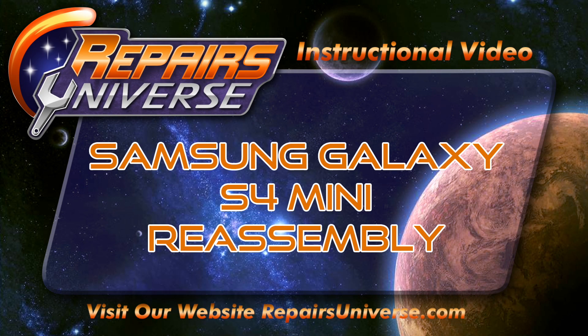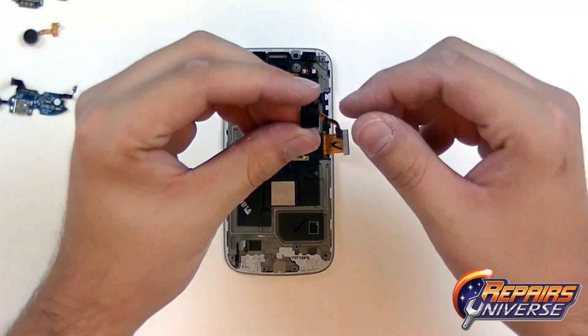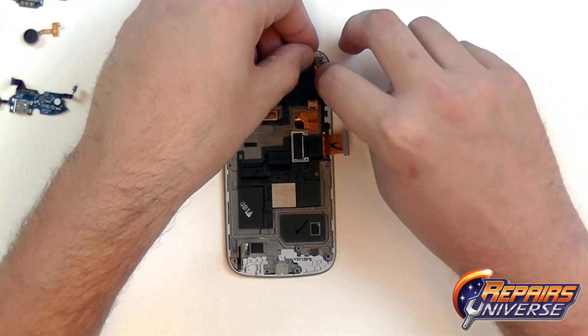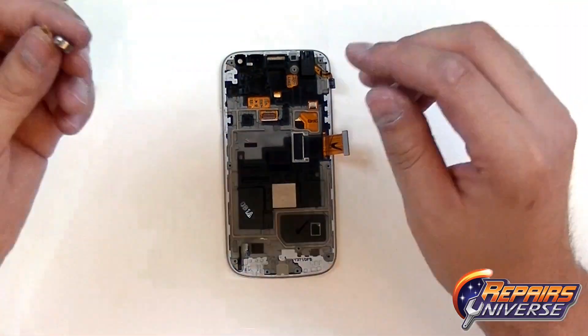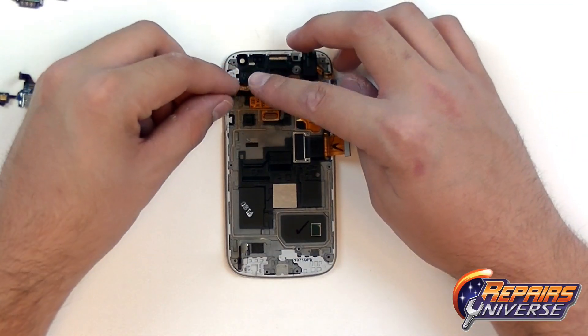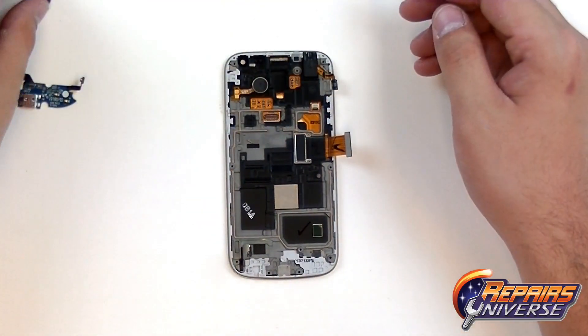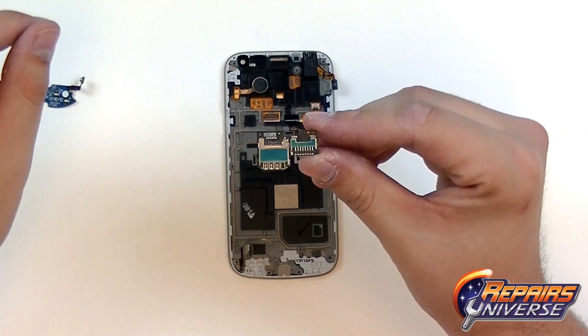This is our Samsung Galaxy S4 Mini Reassembly Guide brought to you by Repairers Universe. We're going to begin by placing some of the small components back into the front housing, starting with the headphone jack in the top right corner and the vibrate motor on the left side. We're just using the adhesive left over to place these back in.